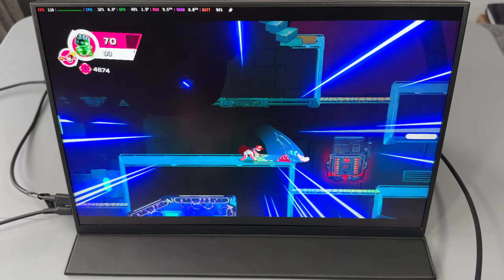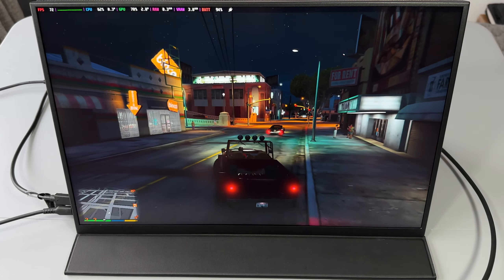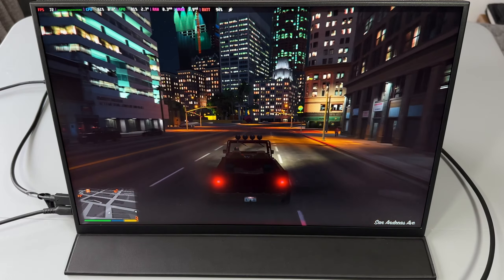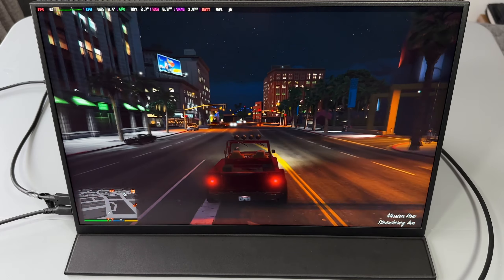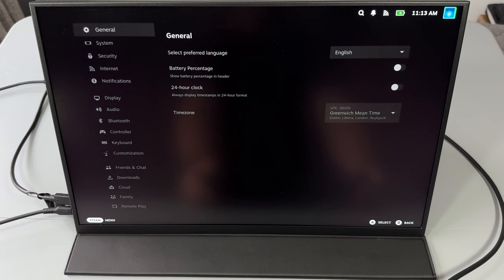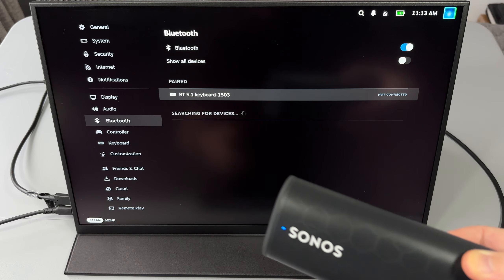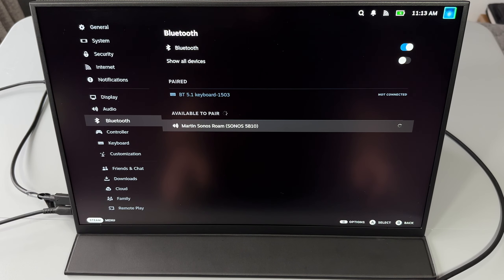I'll turn the volume up for a section of this video so you can hear the sound. Although to be completely honest, the sound is probably the weak point of this monitor. Everything else is absolutely superb, but I would still recommend either using an external speaker, headphones, or a Bluetooth headset to get the optimal experience, because the picture quality is just absolutely beautiful but the sound is a little bit tinny, especially on some of the shooters.